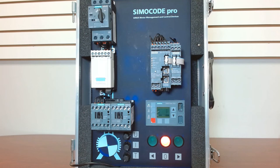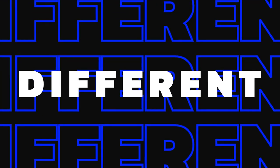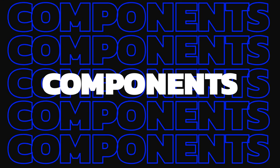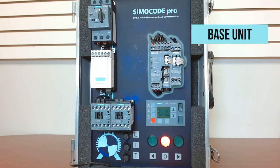So what are the different components that make up a Semicode Pro from Siemens? It's basically broken down into three areas, and there are multiple different add-ons and configurations that you can do, but let's look at the three areas to give you what you really need to know to move forward. You have your base unit — that is the brains of the unit, and that has your built-in I/O and communications.